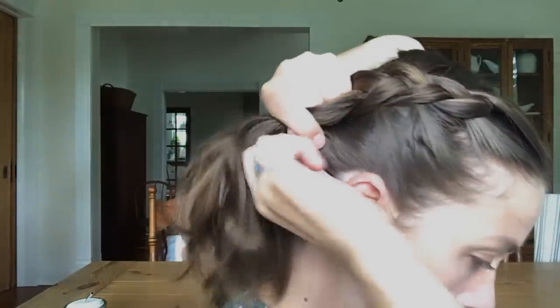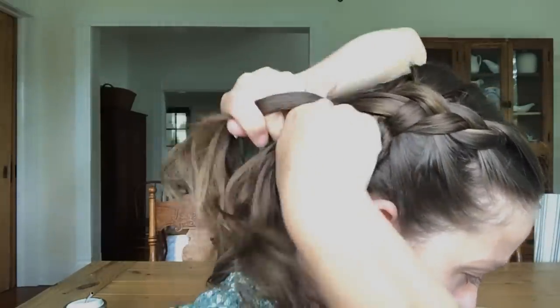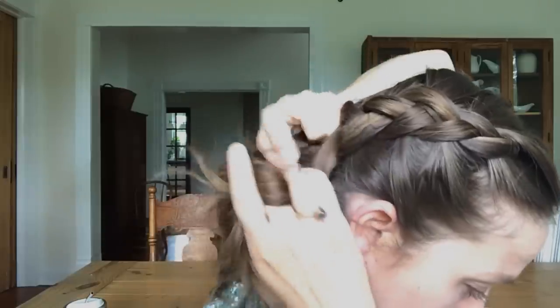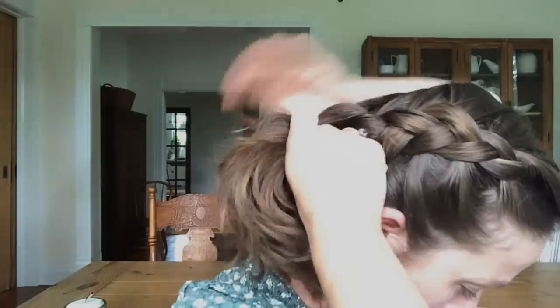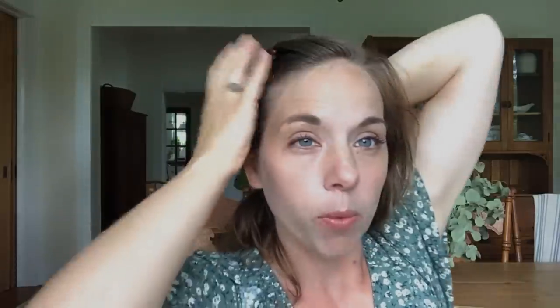Just going to keep adding a little bit from each side and passing it underneath. Now once I get close to the bottom, I'm going to grab a little bit from this side of the part and add it to the braid.